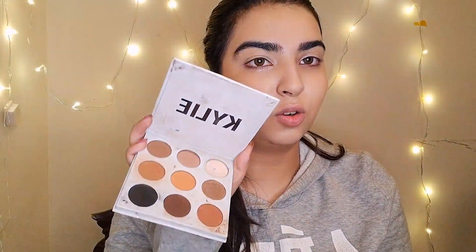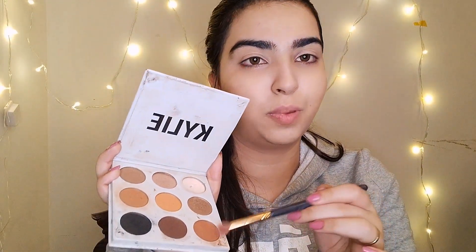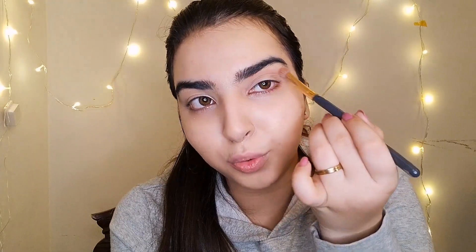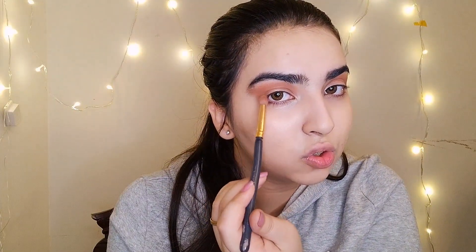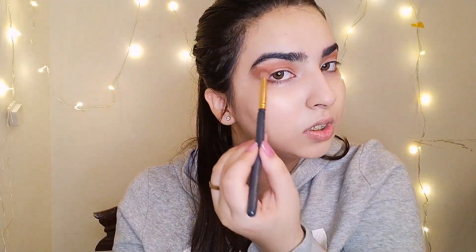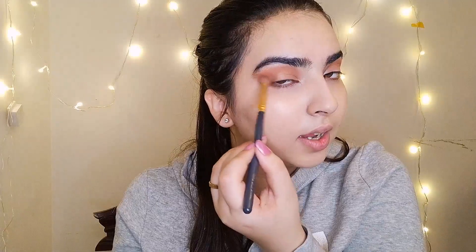For the crease I'm going to use this Kylie Cosmetics palette, using this brown shade for the transition shade. Apply your brown transition shade on your crease line back and forth like this, and apply it on your edges also. Now take this dark brown eyeshadow and create a smoky effect on the outer side of your eyes.